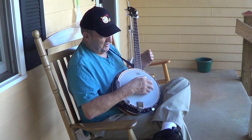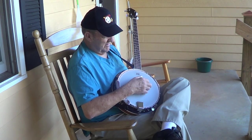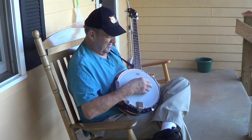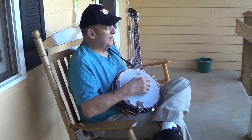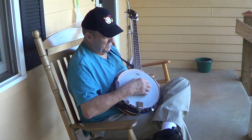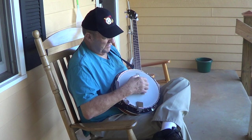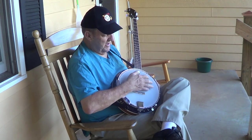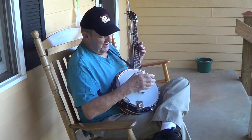Basically, today's vlog, we're just documenting the fact that Walter's trying to learn how to play the banjo. It's a pretty day in Georgia.